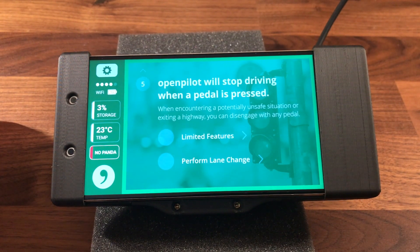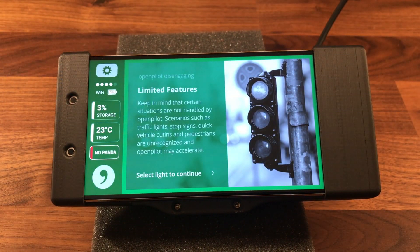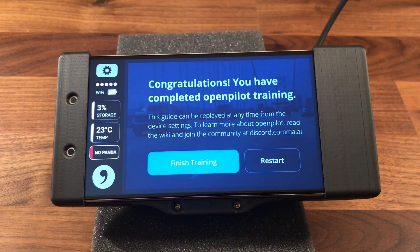OpenPilot will stop driving when a pedal is pressed. When encountering a potentially unsafe situation or exiting a highway, you can disengage with any pedal. Keep in mind that certain situations are not handled by OpenPilot — scenarios such as traffic lights, stop signs, quick vehicle cut-ins, and pedestrians are unrecognized and OpenPilot may accelerate. Longitudinal controls will be managed by OpenPilot until the gas or brake pedal is pressed. Congratulations, you have completed OpenPilot training — this guide can be replayed at any time from the device settings.